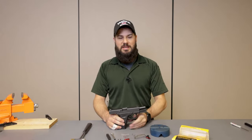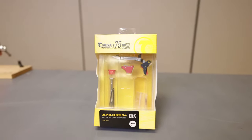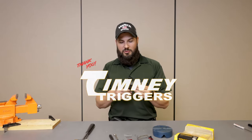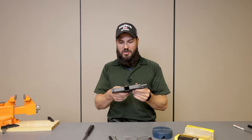Hey guys, Andrew Heider here at Vance Outdoors, and today we're showcasing the new Timney Alpha Glock trigger. We're fortunate enough that Timney donated a trigger to us to do a product video on, so thank you to Timney for that. We have a Gen 3 Glock 19 in front of us.